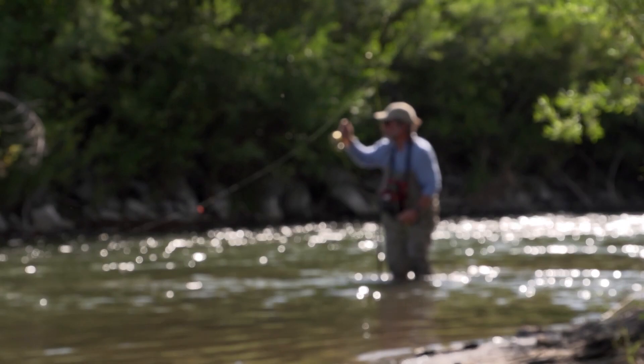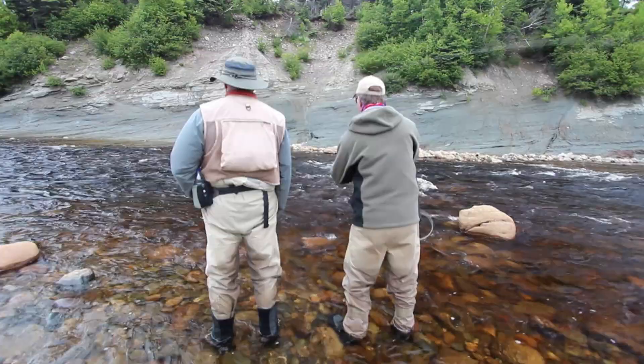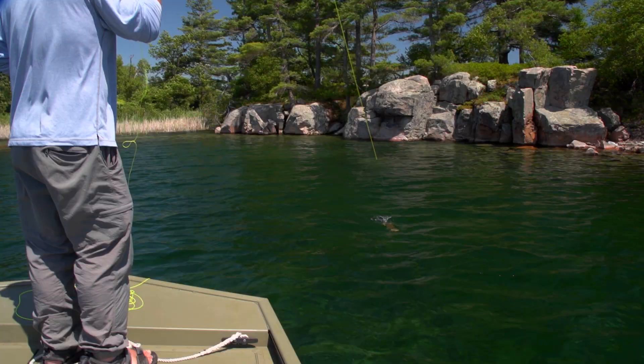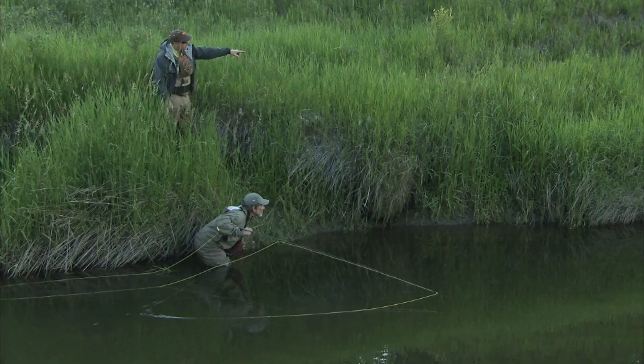Fly fishing has a special appeal to many people, whether they're young, old, man, or woman. Fly fishing appeals to many because it's artistic, relaxing, fun, and exciting. And it's a great way to connect with nature. But some people believe fly fishing is really technical and far too difficult to learn. Nothing could be further from the truth. It's really quite simple to master. Anyone can learn to fly fish.